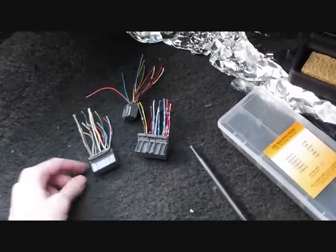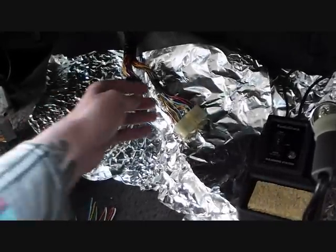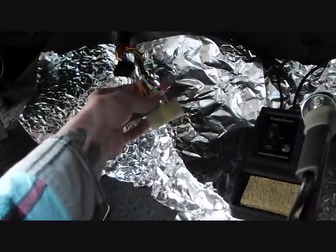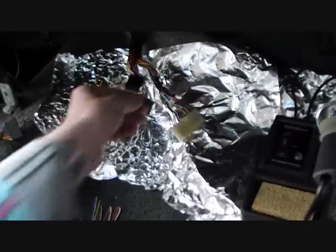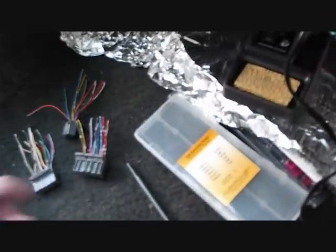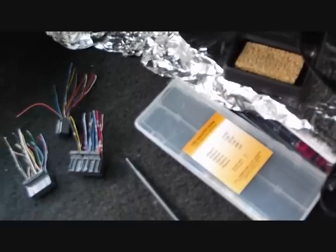I just cut them off of a Del Sol or something like that that I found. What I'm going to do is basically just solder them in one at a time to all the corresponding wires and heat shrink them. I had to cut the heat shrink down because the lengths were too big, so I just cut them in half.